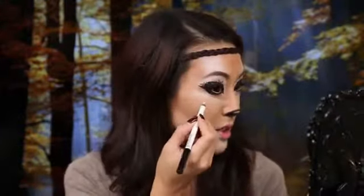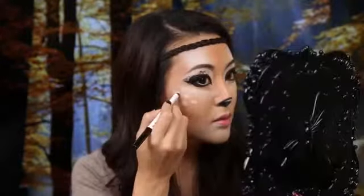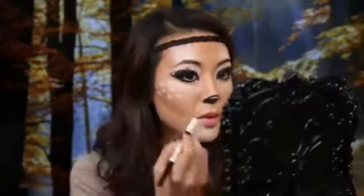My final step in this look is taking a white eyeliner again, and I'm going to add little fawn freckles on my cheeks. So we're going to draw little ovals on the cheeks — about like that — with three dashes, then two, and another two. So this is the final look.